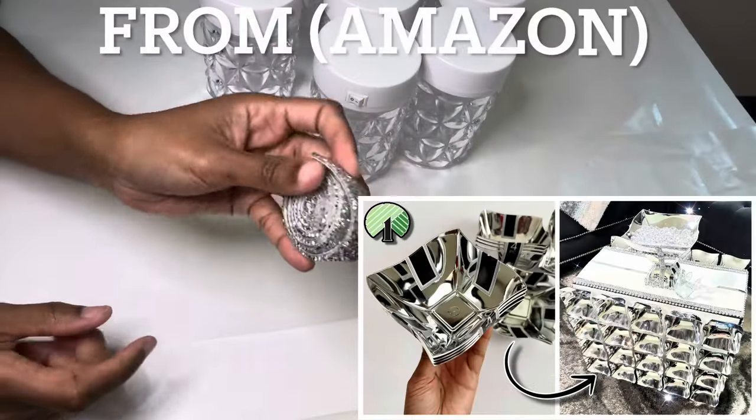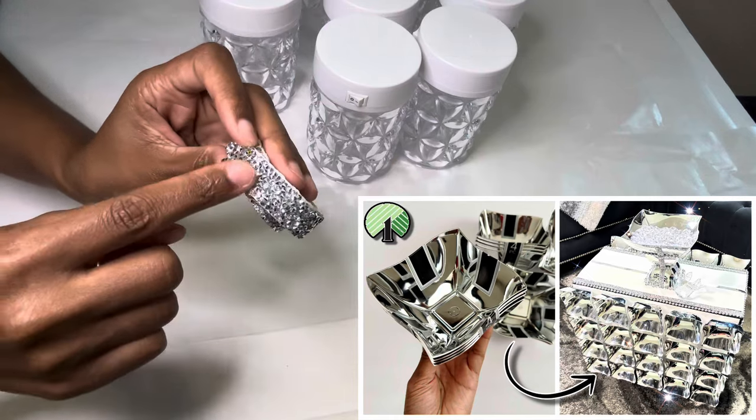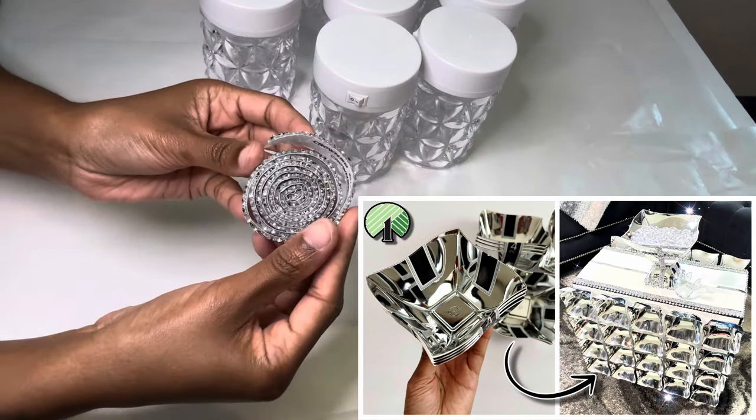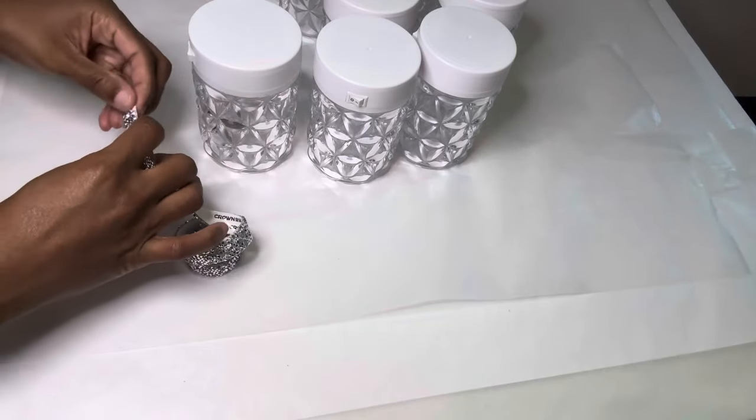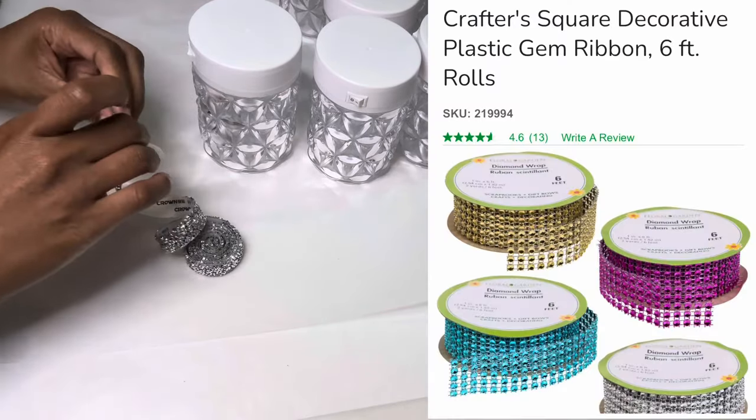I'm using that same bling wrap that I used in my previous video. If you haven't seen it, you can check it out after this one. If you wanted to keep it all Dollar Tree items, you can simply use their bling wrap.